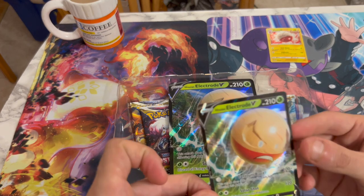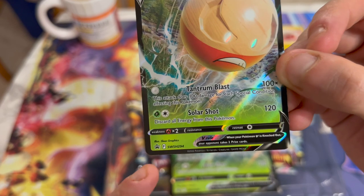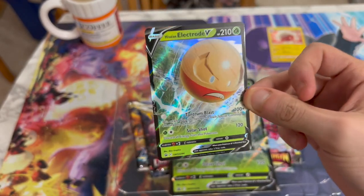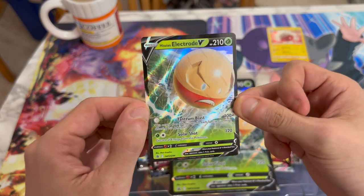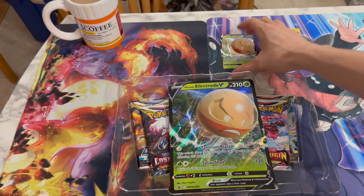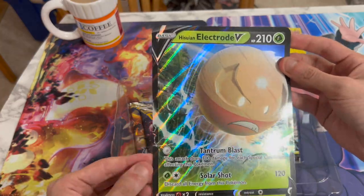And we have the actual promo. As you can see, it says Blackstar promo — well, just promo, whatever. But we have Hisuian Electrode V. Pretty awesome card. Always like the OG Pokémons — that's one of them. Well, not the Hisuian version, but you get what I'm saying.